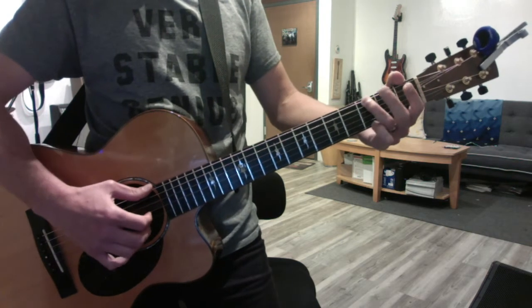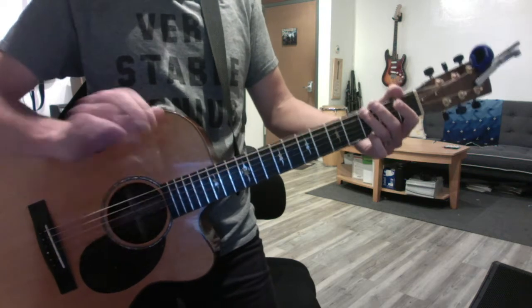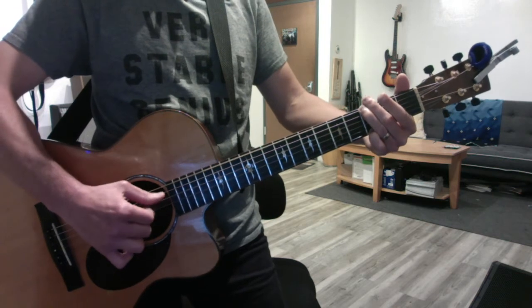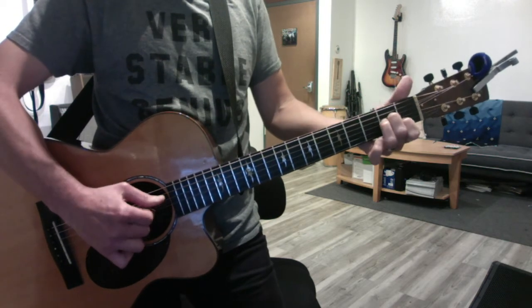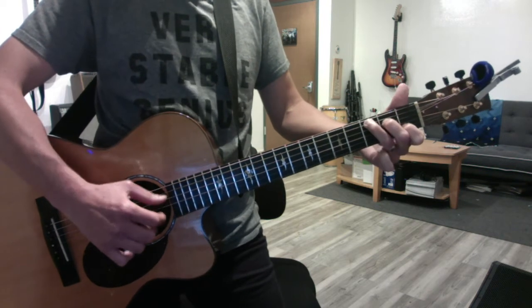And then the exercise I gave you was the transitional exercise where you play a quarter note on the last beat, and you play each one twice, so it's very consistent. So you're just working on getting from one chord to the next while you finger pick.